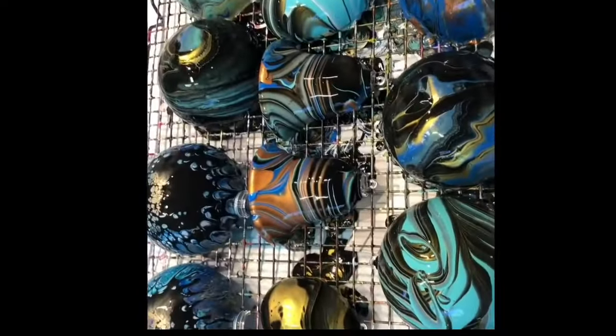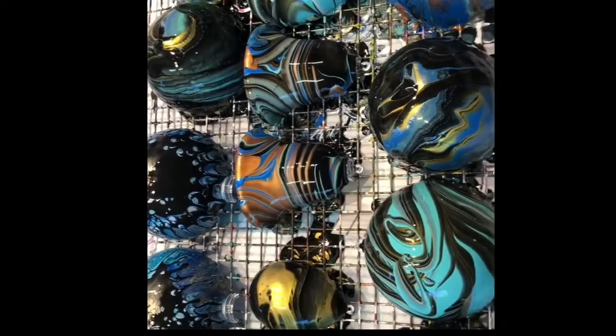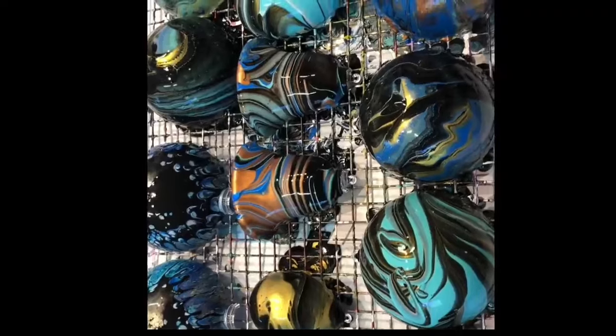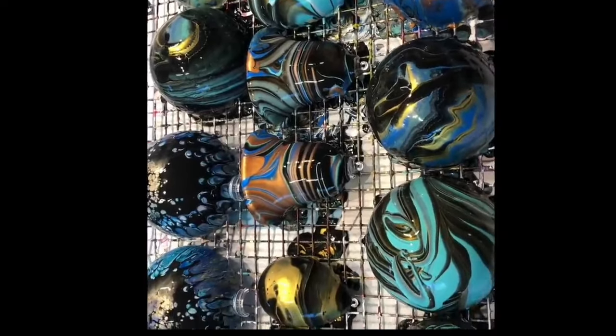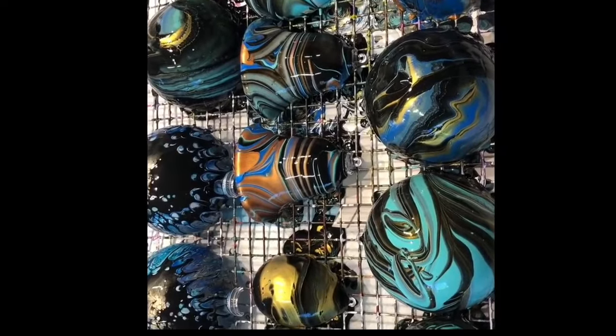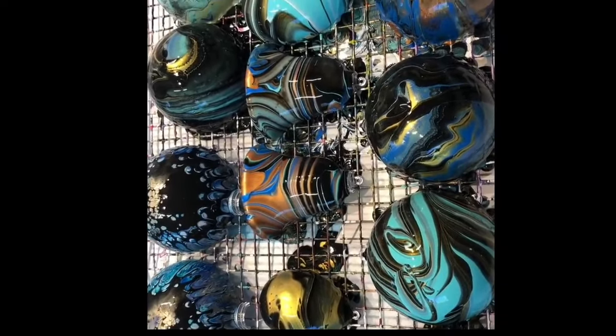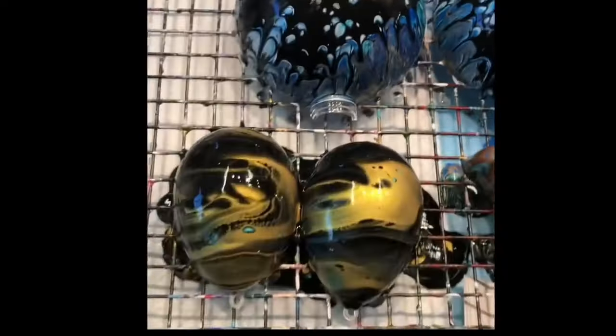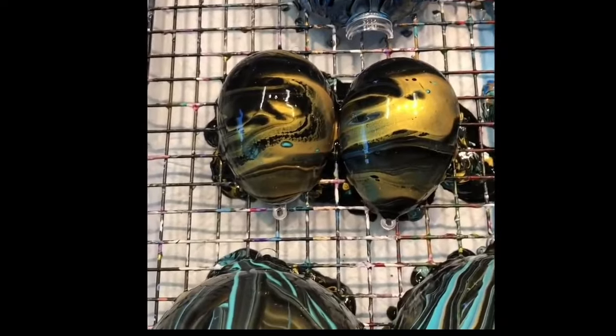I know once these dry and I put the wipe-on resin, they will just be gorgeous. And this particular paint does dry very glossy anyway. I hope that you enjoyed that and this gives you some Christmas ideas if that's your thing. And until tomorrow, my lovelies, please take care — I'll be back tomorrow. Bye for now!